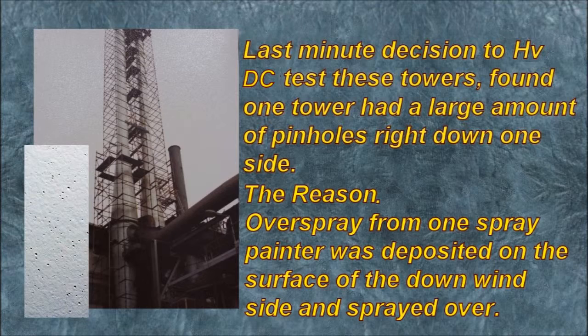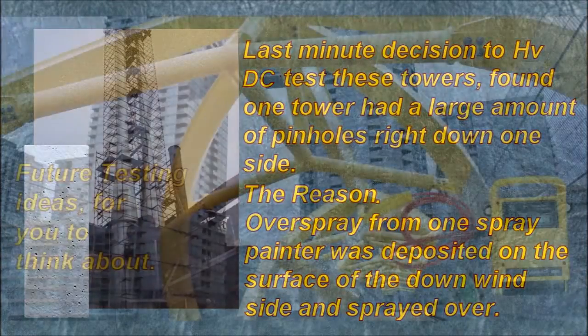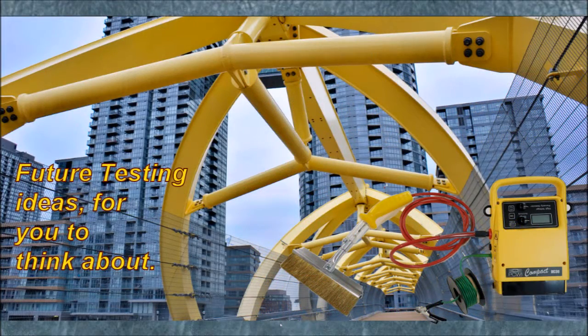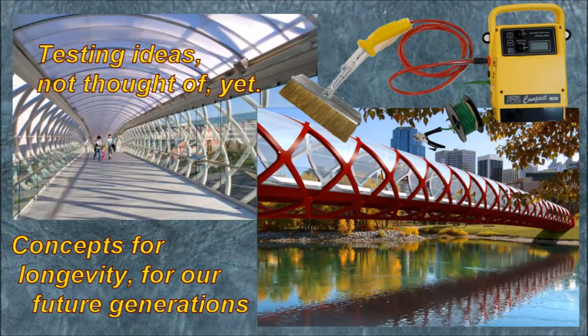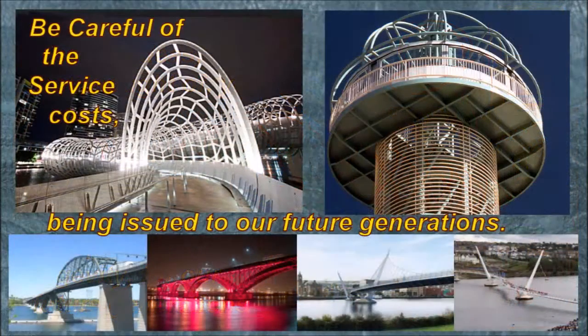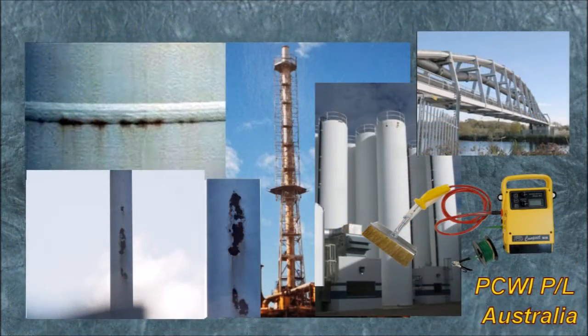A last-minute decision to high voltage DC test some towers found that one tower had a large number of pinholes right down one side. The reason: overspray from one spray painter downwind was deposited on the surface and then sprayed over by the second spray painter — resulting in a lot of pinholes. These are just some of the surfaces where you can use a DC detector; if coatings thicken up, you can also use Pulse DC. Some atmospheric coatings are ordinarily bypassed for porosity testing, but you can see the result — they really needed to be high voltage tested because of the visible breakdown.